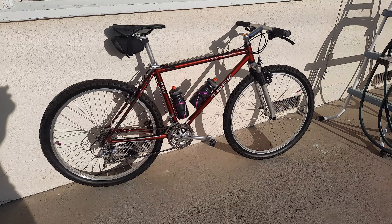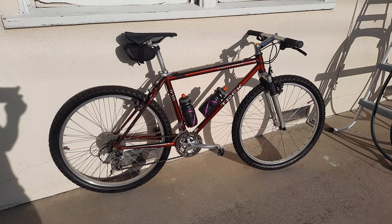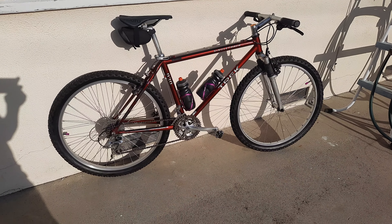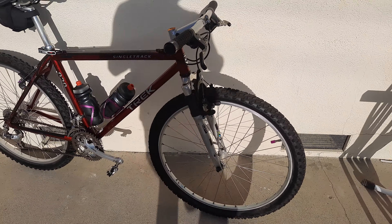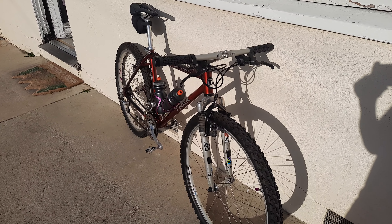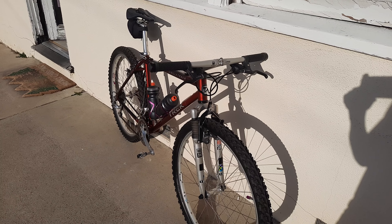I do it for therapy — it's really good therapy for me. It allows my mind to get into the bike and I'm constantly learning new things on these bikes. They're just cool old bikes. Sorry for the shadow, the sun's right behind me, but just look at her — she's a beauty, man, and she deserved a second life.